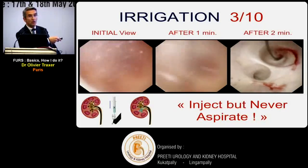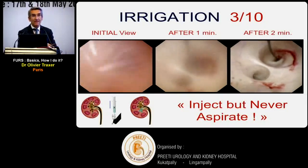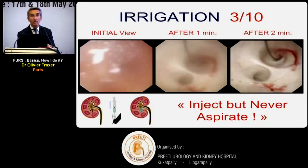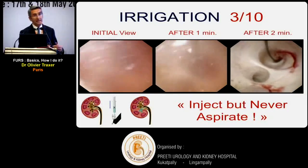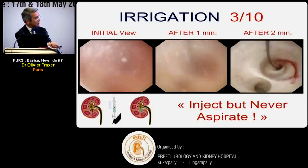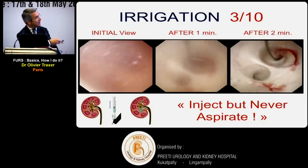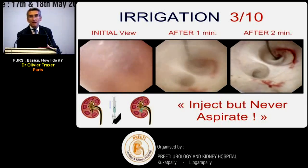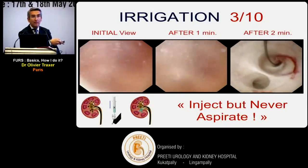When you first enter the kidney, the view shows the collecting system full of blood, urine, and debris. You can aspirate the collecting system, then irrigate again - but do it very gently; don't aspirate too fast, otherwise you collapse the system and it bleeds. The safest recommendation is don't aspirate at all - just irrigate. Take a syringe and push gently into the working channel two or three times. After two minutes, you completely evacuate the blood and urine, and the vision should be clear. There is no reason to have bleeding at the beginning of the procedure.